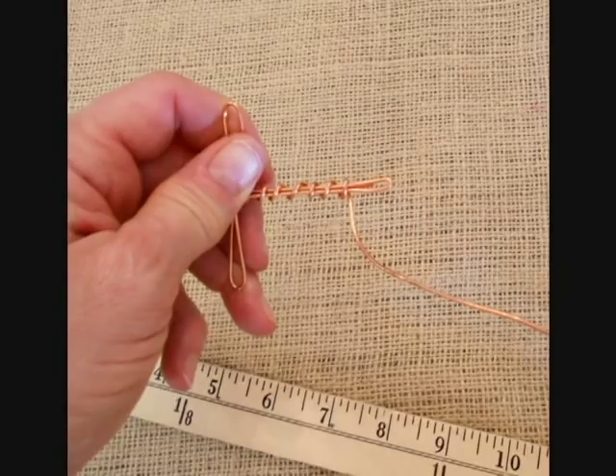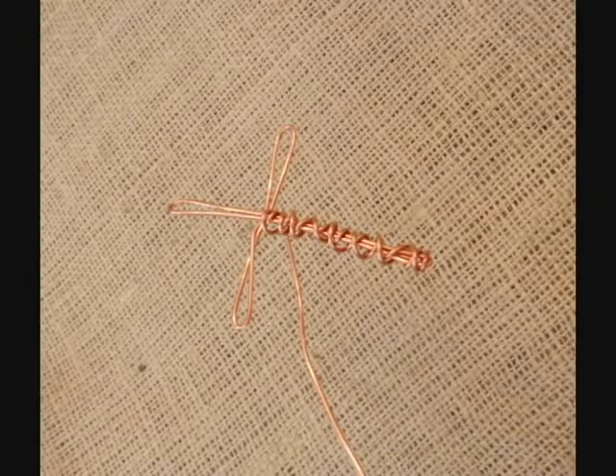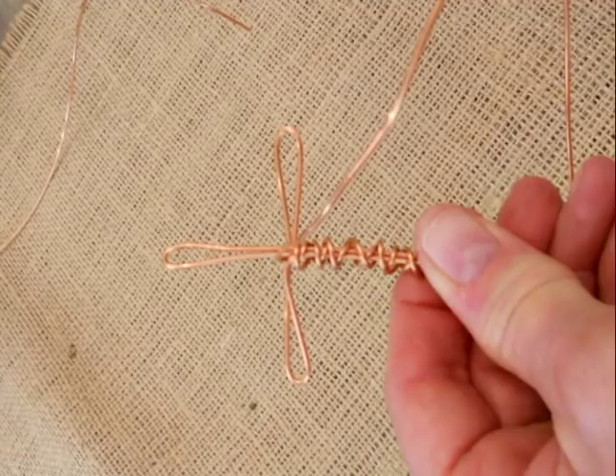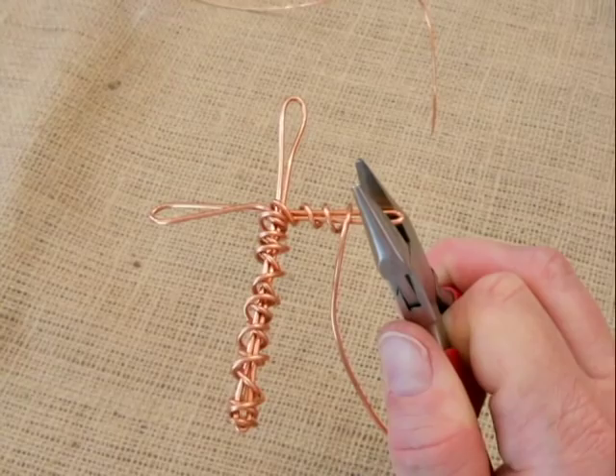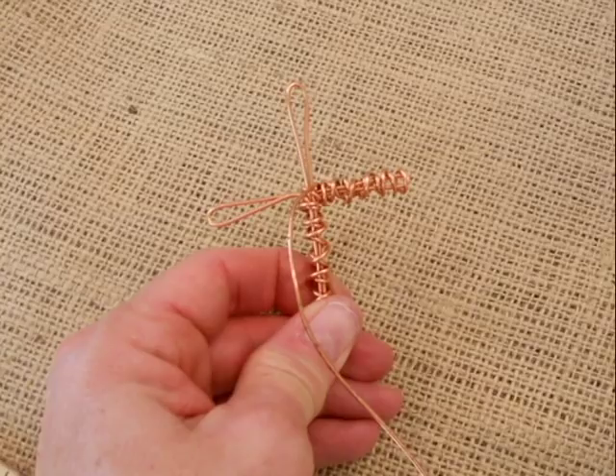Continue working the wire all the way down to the bottom of the cross. Once you get there, reverse your wrapping and go back up to the center, then begin wrapping around the arms. I like to take my wire, wrap it behind, and come back around the arm. I start on the right hand side because I'm right-handed. You'll see there are loops that are kind of open — pinch those together for a really nice uniform look. Go all the way to the end, come back toward the center, and then begin on the left side.